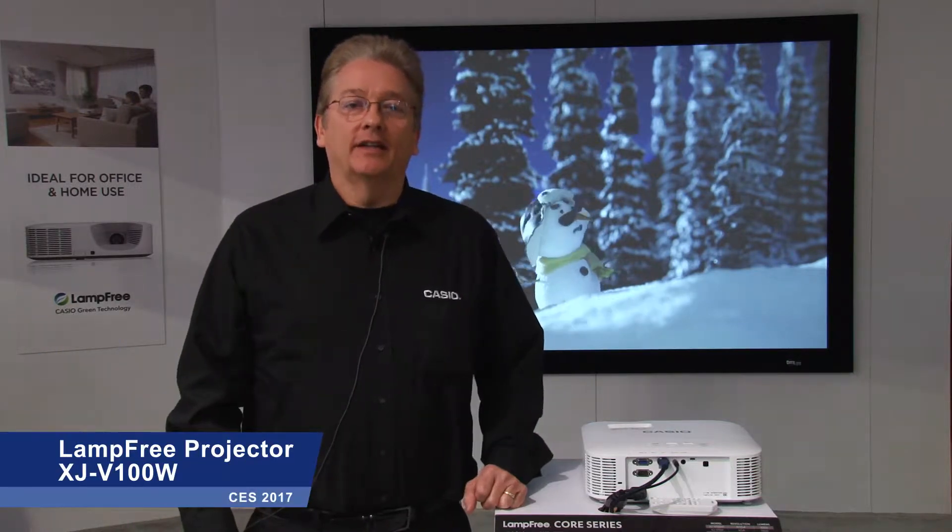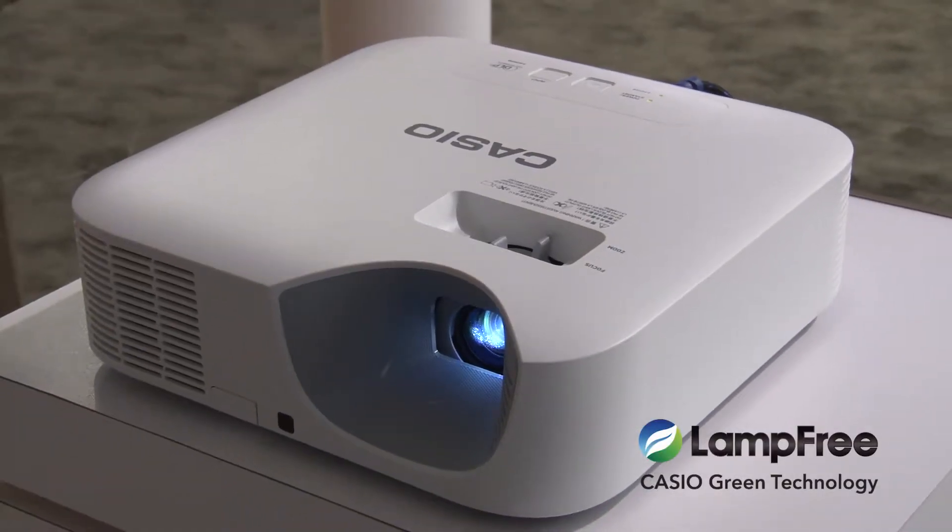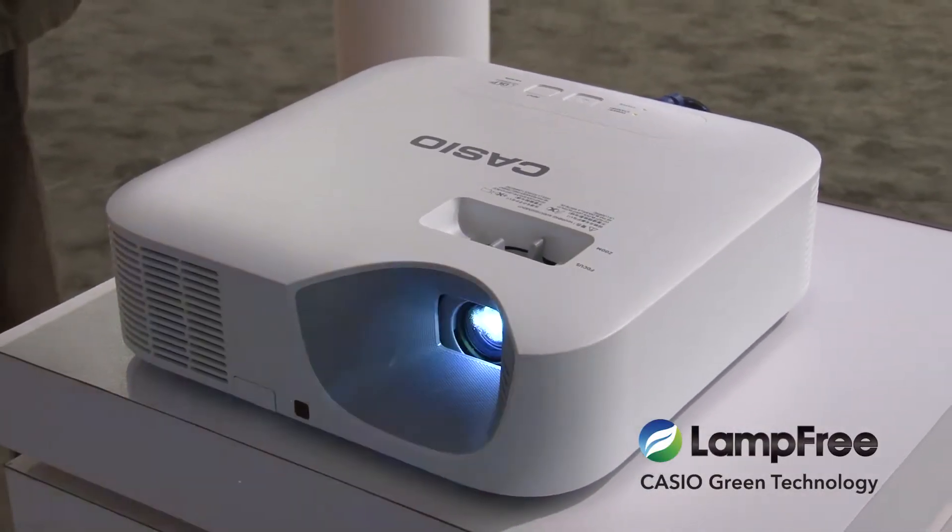Hello everyone, today we're looking at the Casio XJ V100W Lamp Free Projector. As the name suggests, this projector doesn't use a mercury lamp, and it offers a host of advantages as well as being good for the environment.